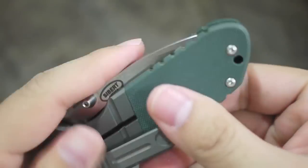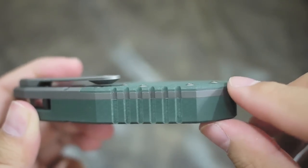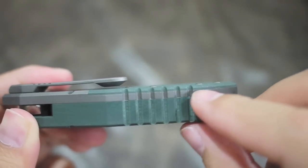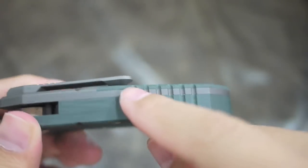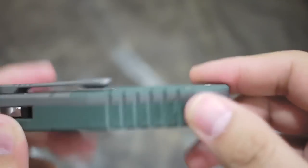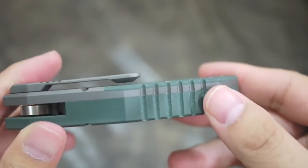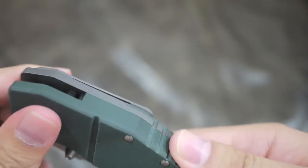The G10 and the titanium melt together very nicely — G10, titanium, G10. There are no sharp edges on this one either. The jimping is very grippy and very good.